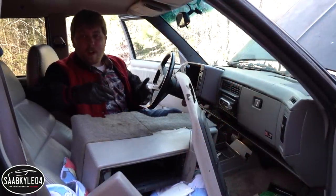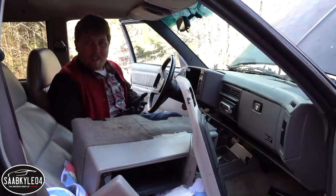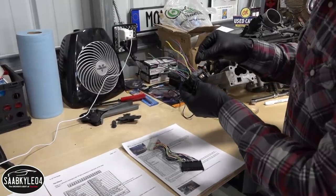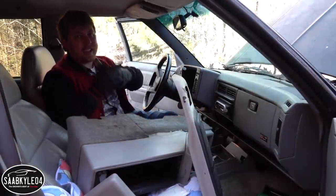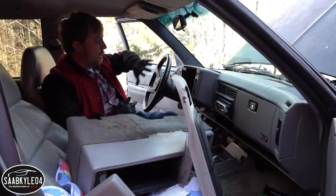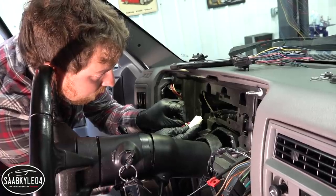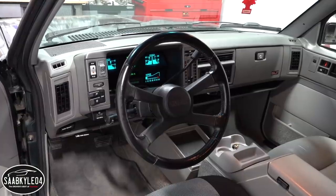For those of you wondering, this is not a plug-and-play swap. It involves a lot of wiring. While it's not super difficult, it is really tedious. You need the wiring schematics to know what wires go where, and you have to be really careful because you are working with the factory harness. But I think this upgrade is going to be very worthwhile because the digital cluster is so cool.